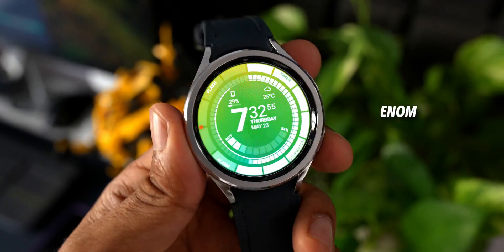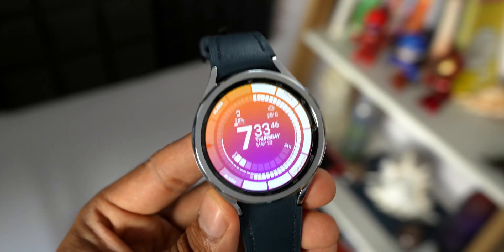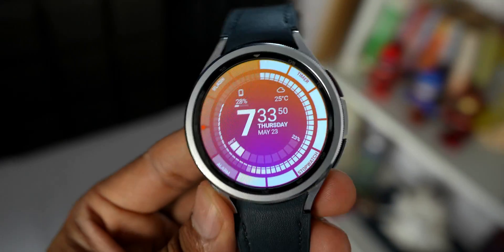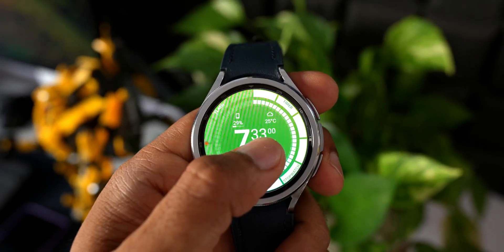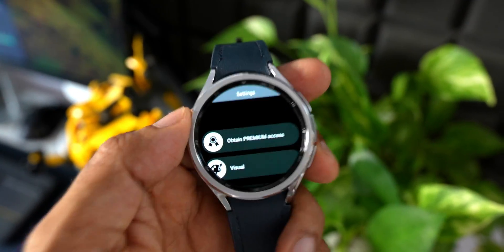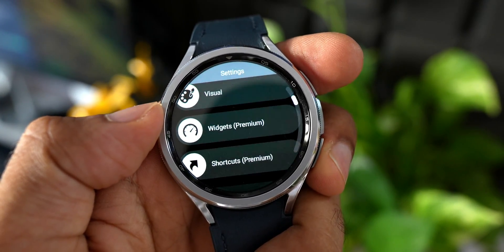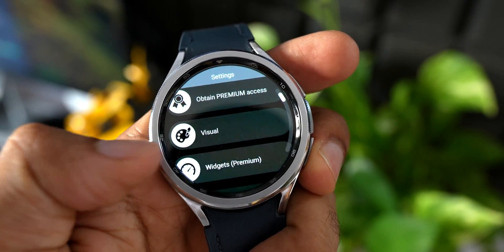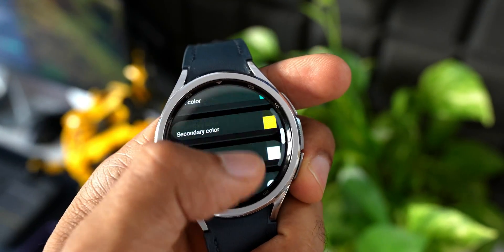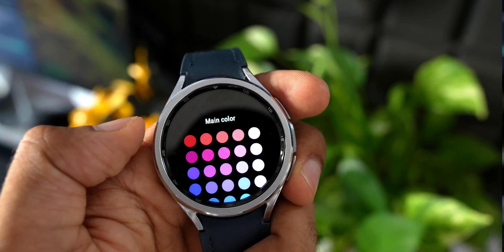The next one is called Venom Watch Face from Thema. It's a very unique-looking watch face with time at the center, battery information, weather information, and current date, day, and time. By default there are four shortcuts for flash, timer, stopwatch, and alarm. You can press and hold to customize it further — it has more advanced customization options, and you can obtain premium access if you want. As a free watch face, it looks very unique.